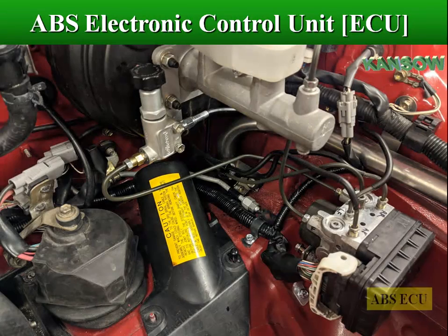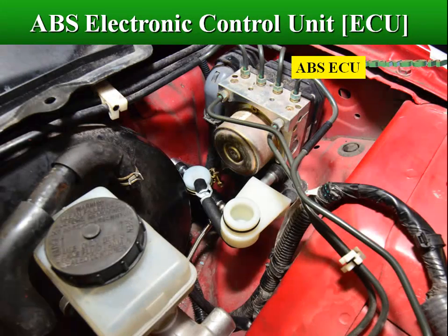The ABS control module is also monitoring itself and the other sensors in the vehicle to notify you if it detects any issues.